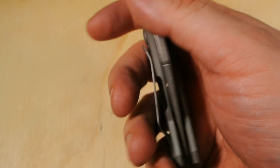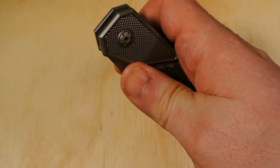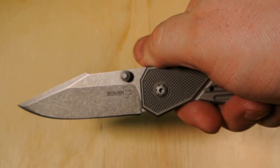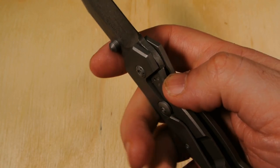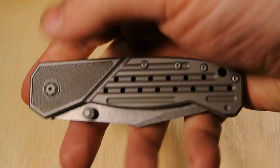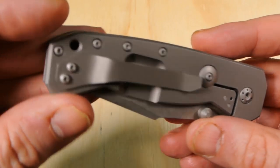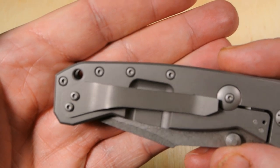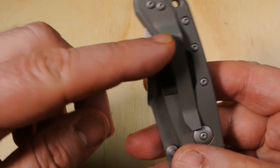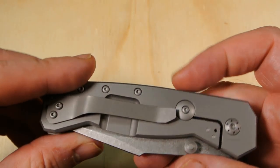It's 4.69 ounces — very light. If you're looking for a titanium knife in this price range and your main desire is lightweight, you're going to be very happy with this one. Here's your lanyard hole. And the pocket clip — pretty cool placement, right about there, which will be sticking out of your pocket.